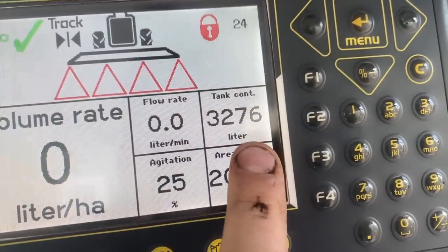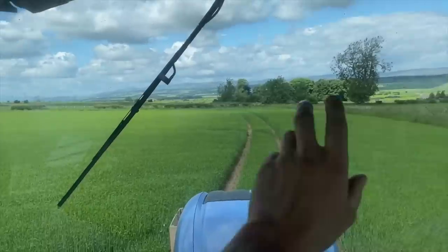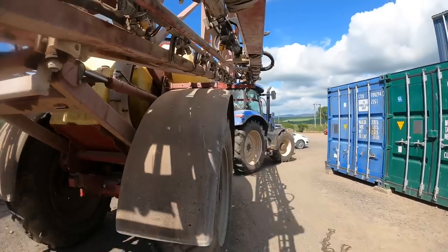Right, loaded up again — 3,276 litres. Field number two. Tiny wee field. Takes a wee bit longer than it should to spray the area because it's an awkward wee thing — pointy dog-leg bit. Not the best.